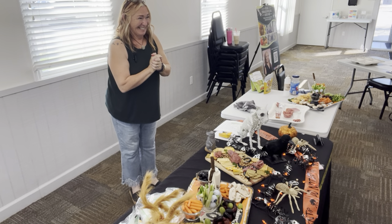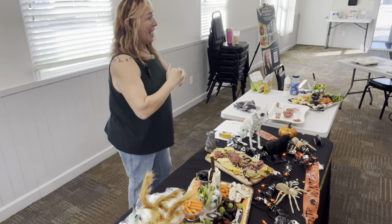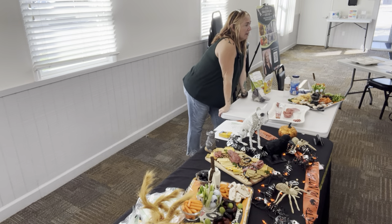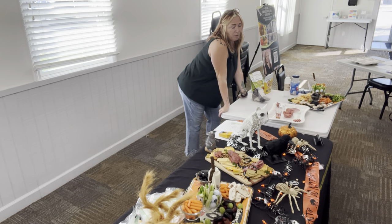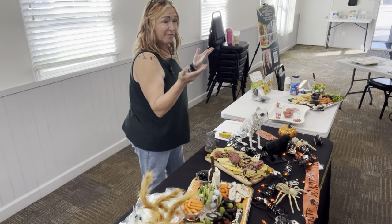Any questions? We got 10 minutes. Should have done another board. Ask me questions.